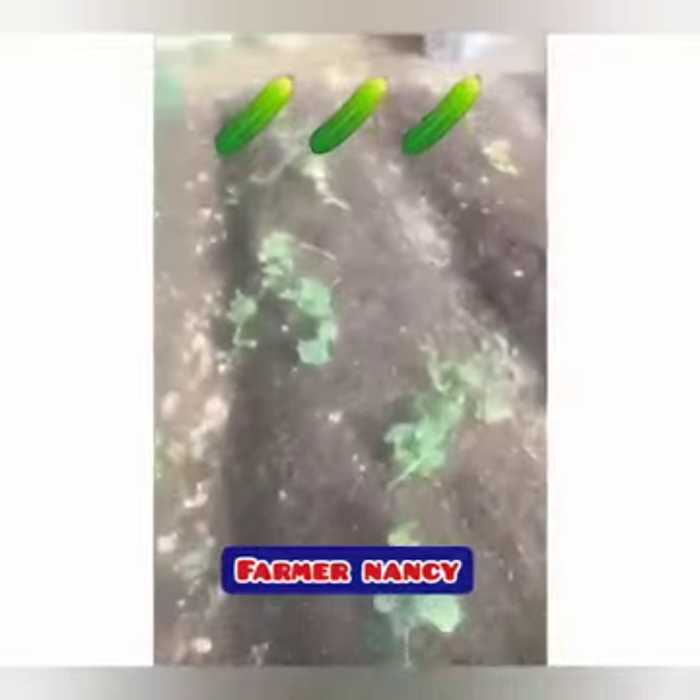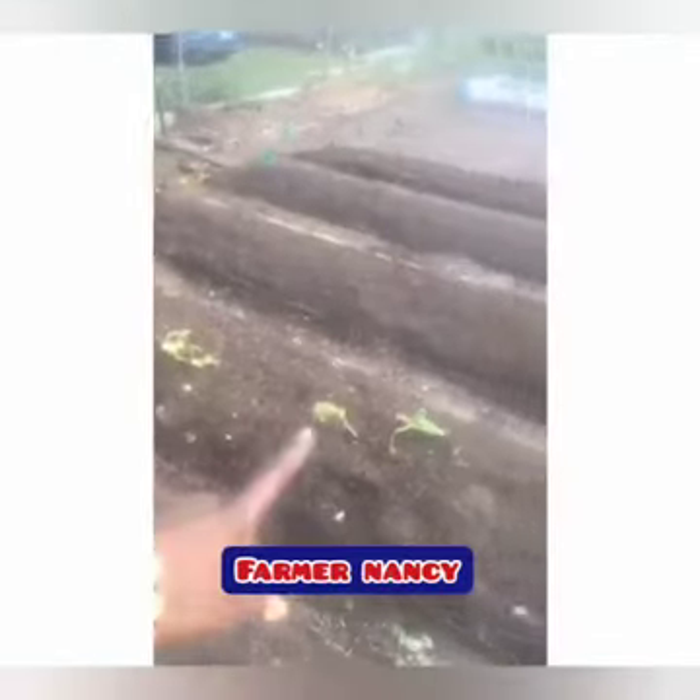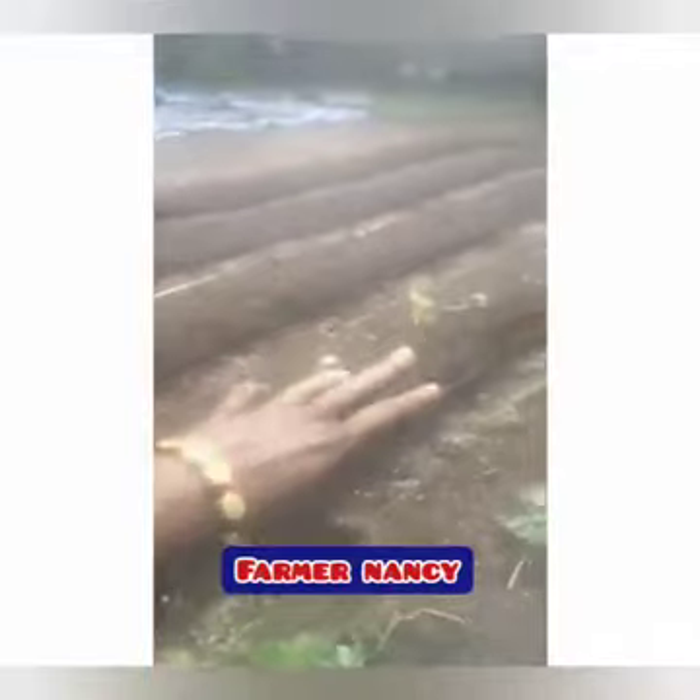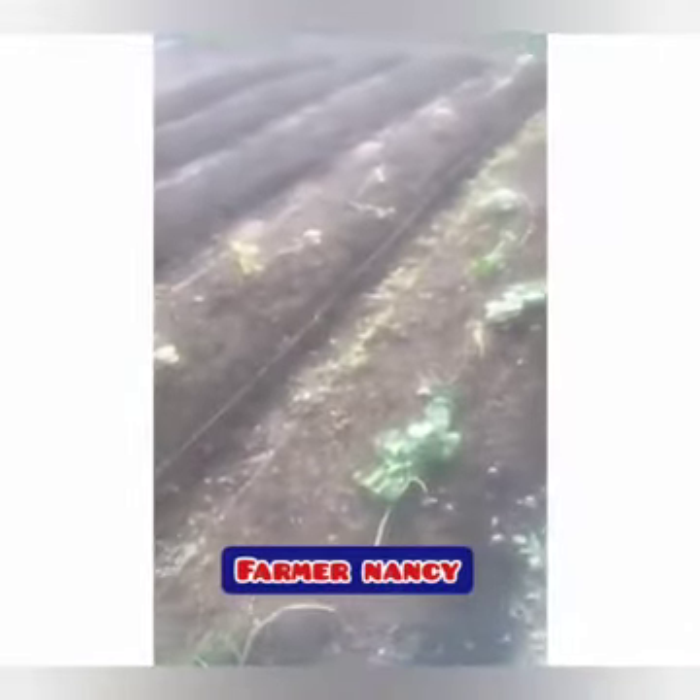So let's talk about these cucumbers we got going on. They went ahead and bounced back for me. These ones we're still really caring for — they're more out into the sunny open, so working on some type of plan to get them to come back and be happy.